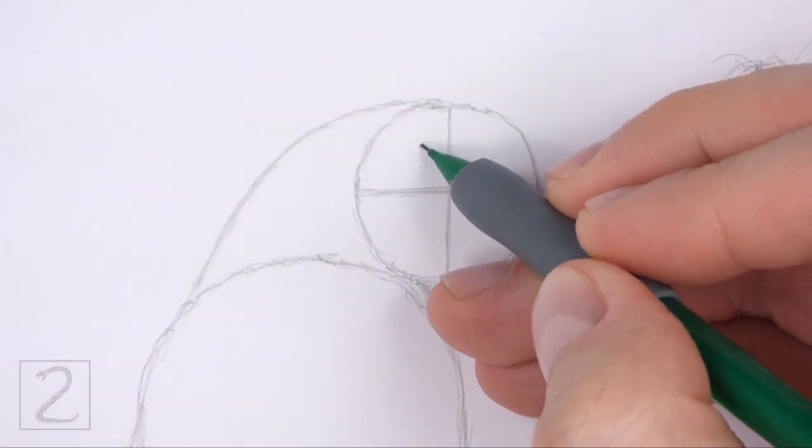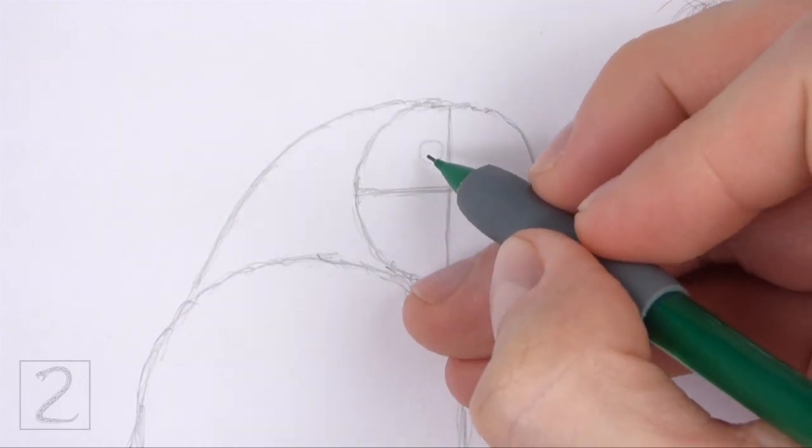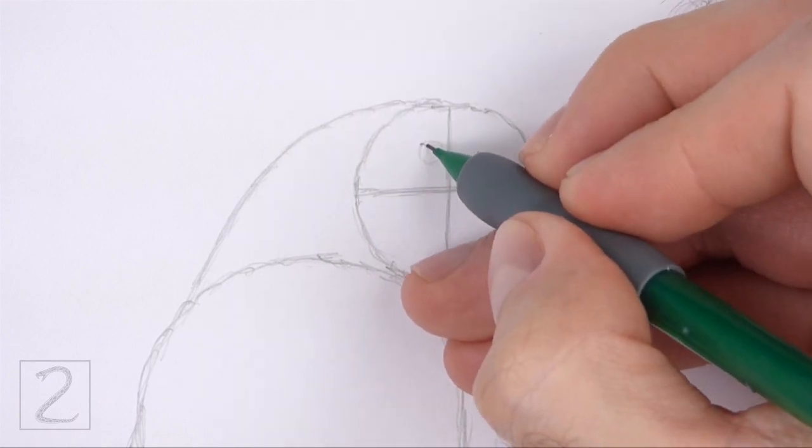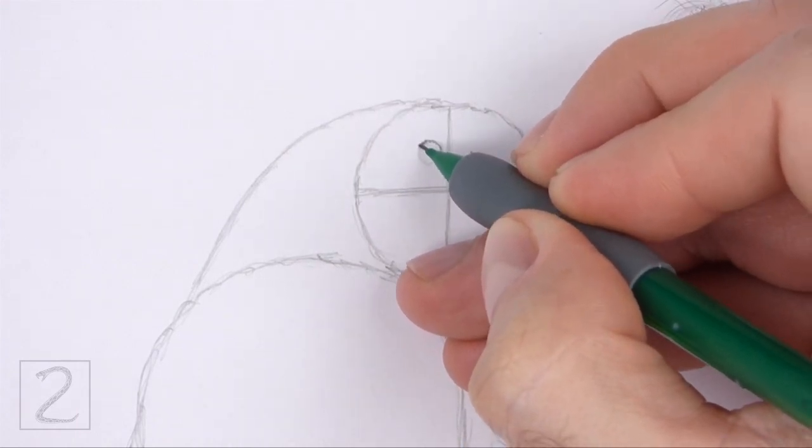Inside the head, lightly sketch a small circle for the eye. Use the initial construction lines as guides to help you place the eye. When you get the size and position of the eye right, darken the shape.